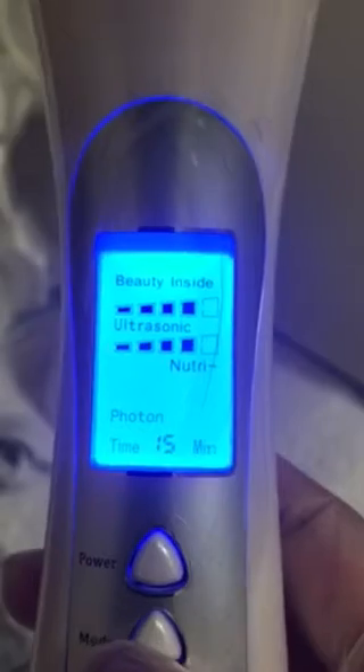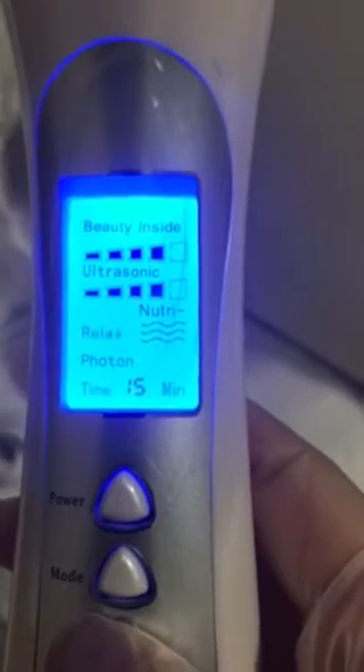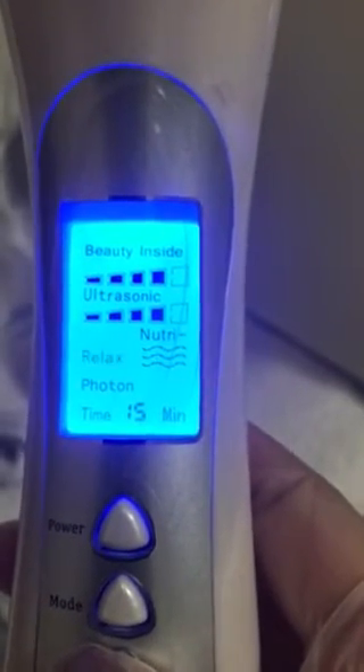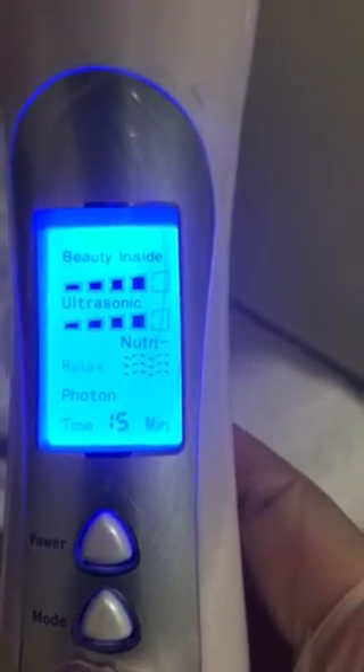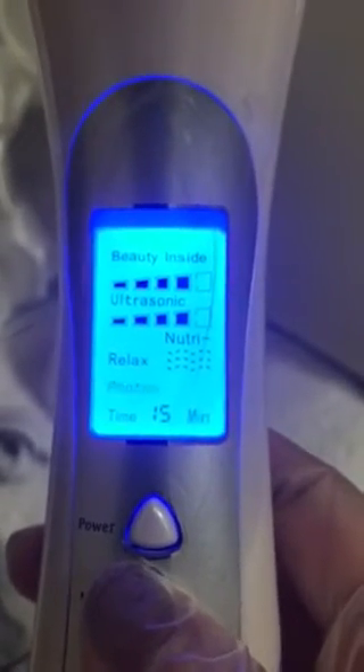Press mode again to reach the relax option, which is your micro vibration massage. You have two choices here: continuous buzzing or interrupted. Choose either one, then hit mode again.